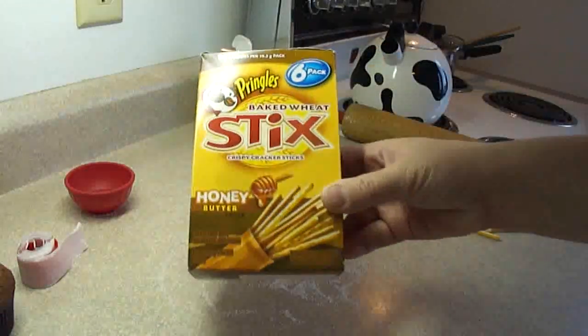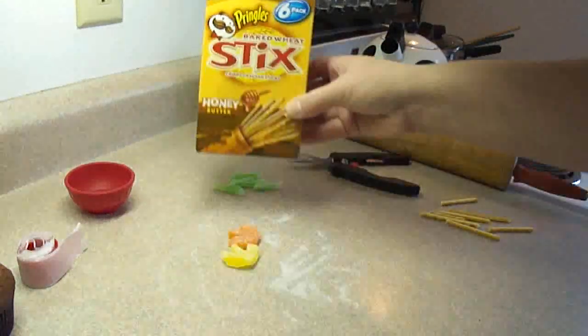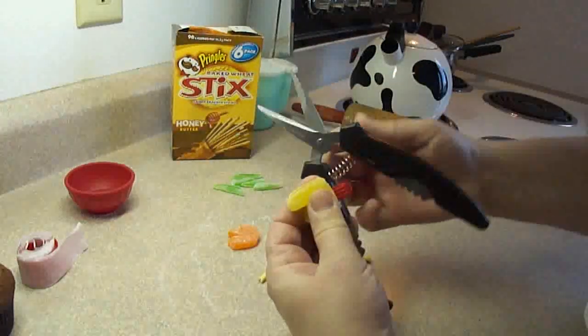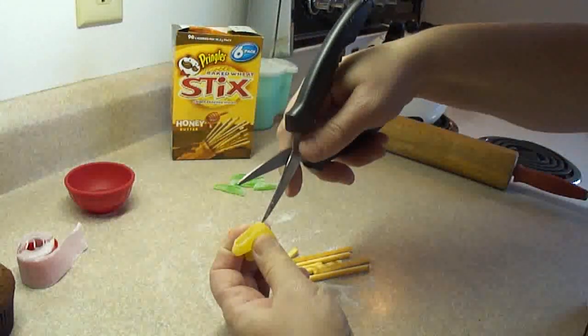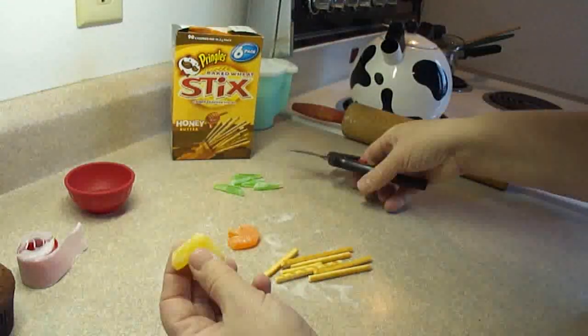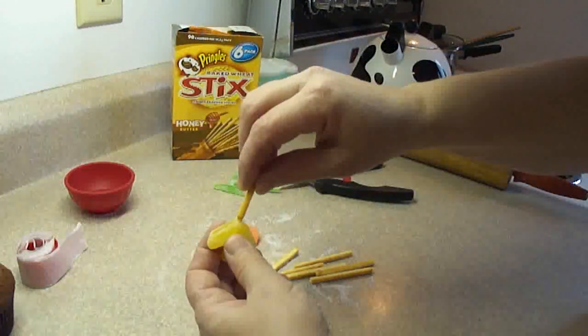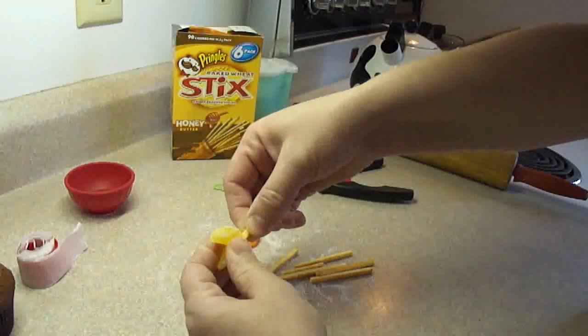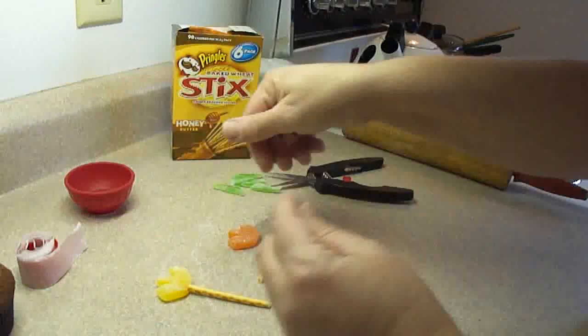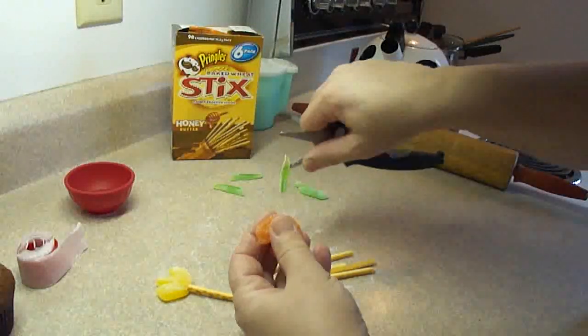For the stems of the flowers, I'm using these Pringles sticks — you can also use pretzel sticks. Make a little hole in the bottom of the flower so that the stick doesn't break, and then just insert the pretzel stick into there. There's one little flower, and then the same with the other one.